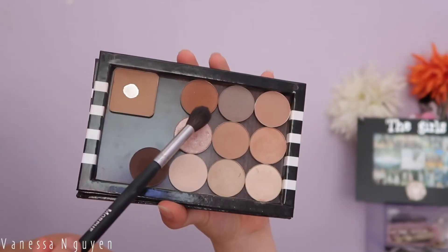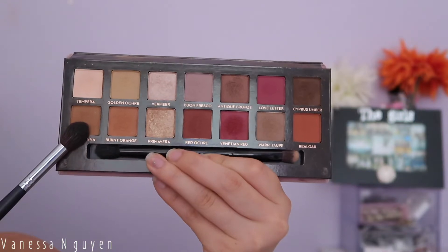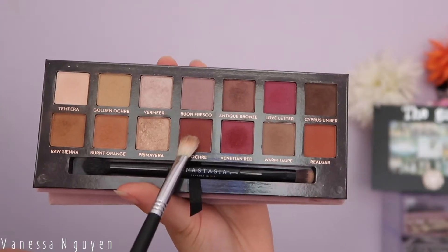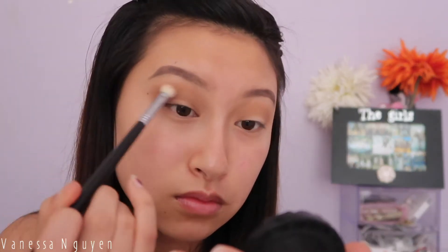I'm going to take Freckles from ColourPop and layer that shade on top of Flawless to build up the intensity. These are shadows I use on an everyday basis. Then from my Modern Renaissance palette I'm taking a little bit of Raw Sienna and applying it to my crease, focusing it more on the outer half, and then a little bit of Red Ochre to deepen up the look.